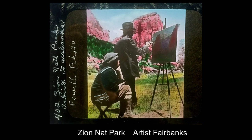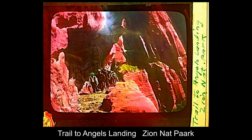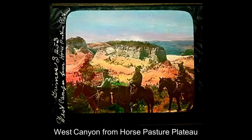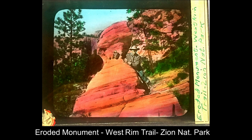This is artist Fairbanks, who spent several summers back in the 1920s trying to capture the scenic beauty of Zion. And Angel's Landing — you can actually hike to the top. Here's a slide of the trail up to Angel's Landing, and a view from above once you get to the very top, where you have a wonderful view of Zion Canyon itself. There are also horseback rides available to the East Rim and the West Rim. This is the West Canyon from Horse Pasture Plateau, and a very wonderful eroded monument on the West Rim Trail.